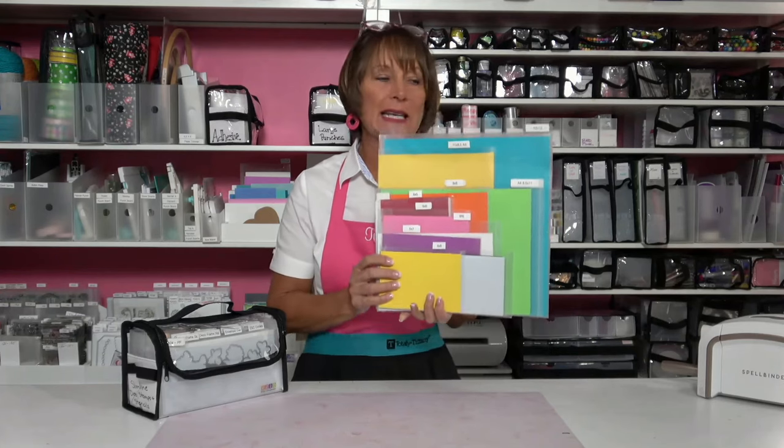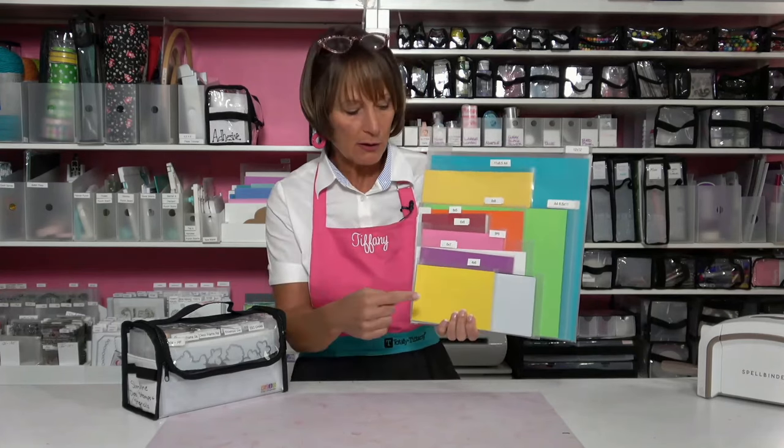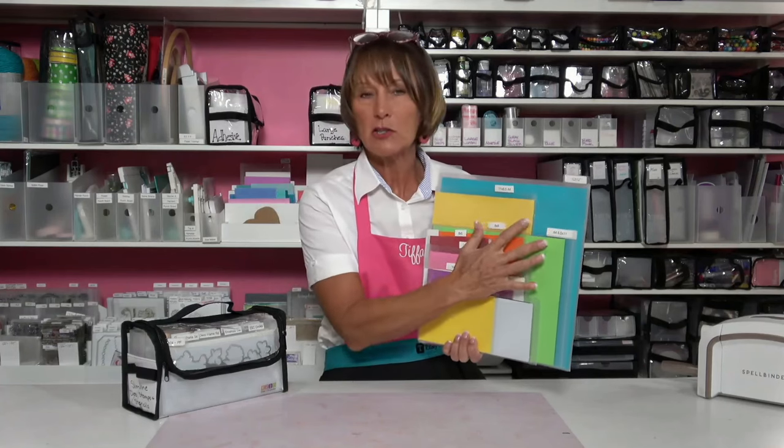The tab divider pockets come in 11 different sizes, and that goes from 4x6 up to 12x12. There are a couple of different dimensions or orientations on the 8.5x11 A4.